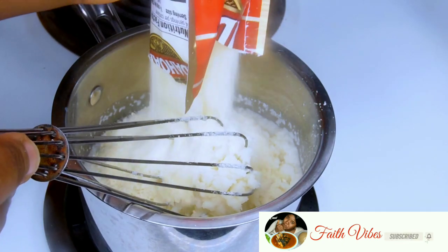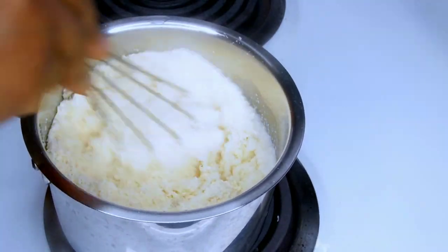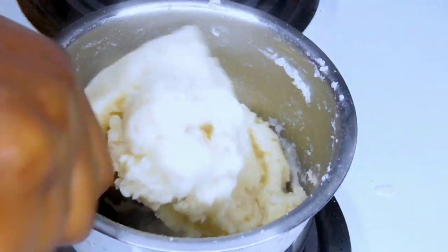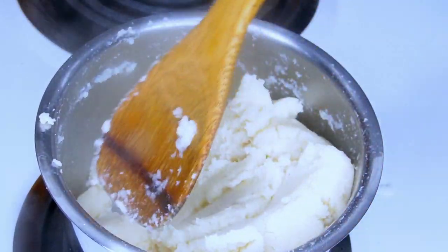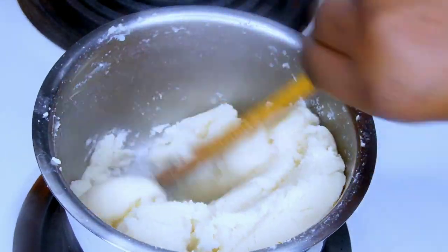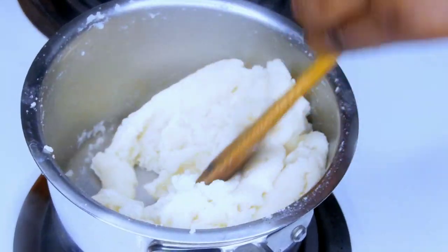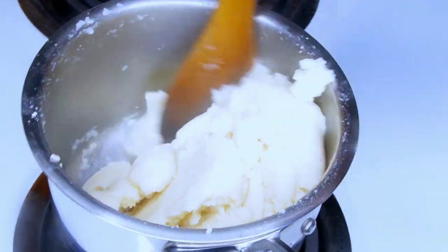I'm going to go in with the second sachet and continue mixing to get a smooth fufu. At this point I've switched to a wooden spatula just to break up any hidden lumps. My stove setting goes from 1 to 10, so I've reduced it to number five so the heat does not overwhelm me while stirring. Keep stirring until you achieve a smooth consistency — you need extra strength here so you don't have any lumps. If the fufu is too soft, add more potato flour; if it's too hard, add a little of the reserved hot water to loosen it up. Stir for about two to three minutes.